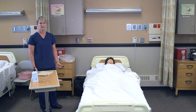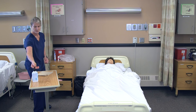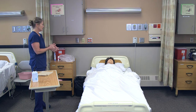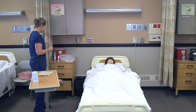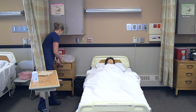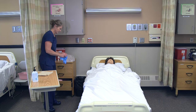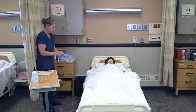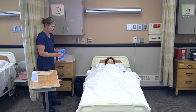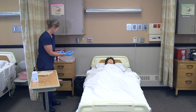When assisting a client with a bedpan, the bedpan should be in their room, but you want to make sure it's there. I'll knock on the door, wash my hands, and greet the client: 'Hi Annie, I'm Myra, I'm here to help you with the bedpan.' I'm going to provide for privacy, put on my gloves, and typically the bedpan is kept in a plastic bag in the nightstand.